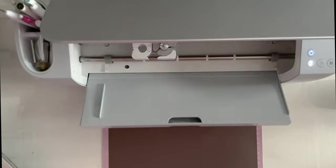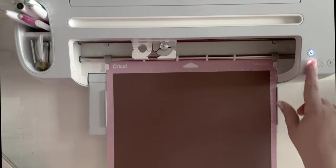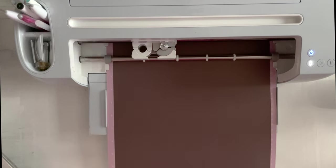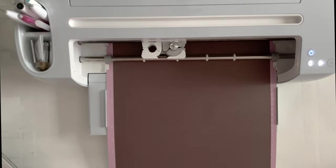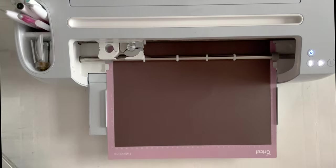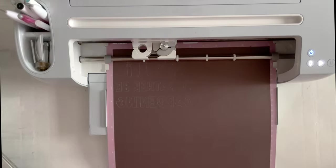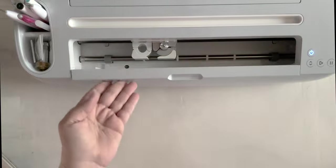Now we are all set to cut the second layer. There are our words and our little icons.